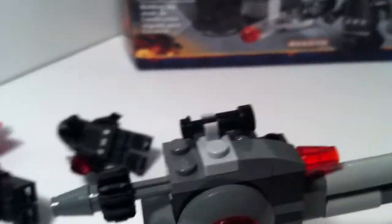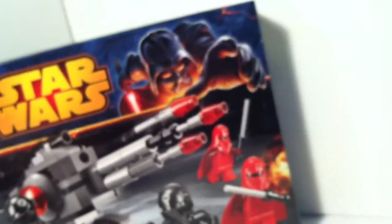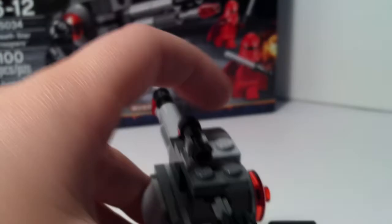But on the instructions, it shows the telescope piece the other way around instead of like that. So I'm not sure which way you're supposed to put it — please comment down below what you think is the correct way. I figured the box would be the correct way, but I don't know. Here's the flick fire missile at the top — or not really flick fire, it's more push fire. It just fires like that.